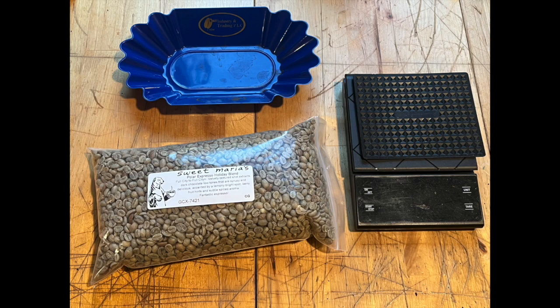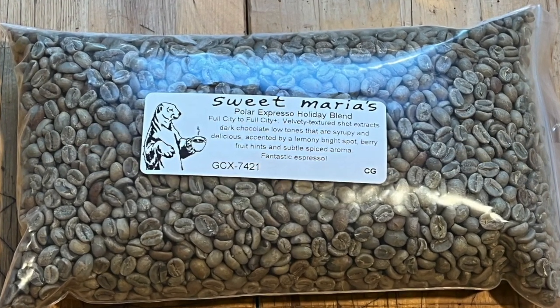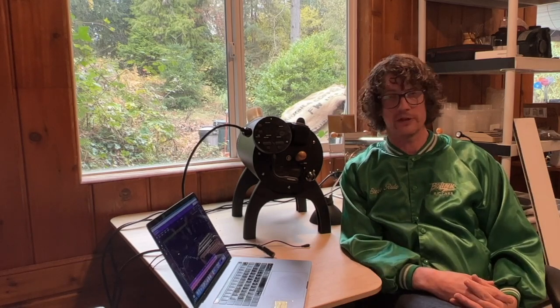The Polar Espresso Holiday Blend is a limited edition blend we carry this time of year. This year's version is made up of a wet process El Salvador coffee as the base ingredient — it's super low-toned in the middle roast range, very chocolatey, big body, and pretty low acidity, which is nice for a classic chocolatey espresso. Accenting that are two Western Ethiopian coffees from the Agar region, both wet process but a little more fruit-forward than our other washed Ethiopians, with really nice body as espresso.